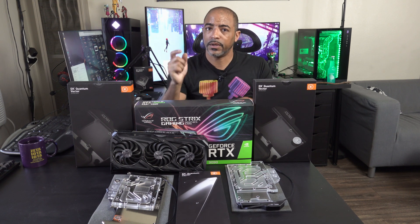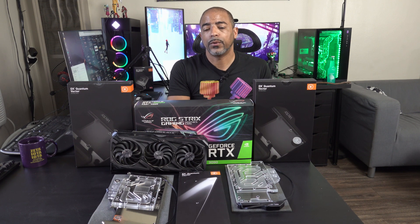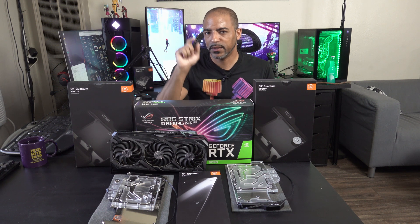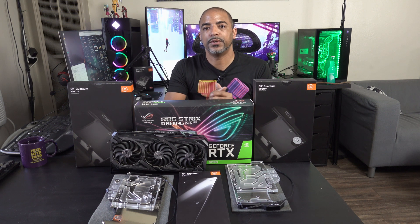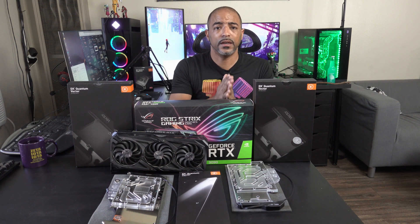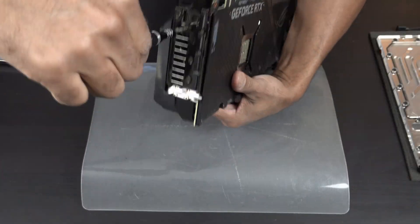Let me know in the comments what questions you may have, and definitely go to EKWB's website for their configurator, where you can say 'this is my GPU' and find which front plates and active back plates are compatible with your GPU. They also have instructions to walk you through everything. I'm talking way too much — let's get started. Access granted.